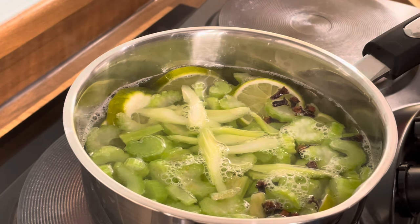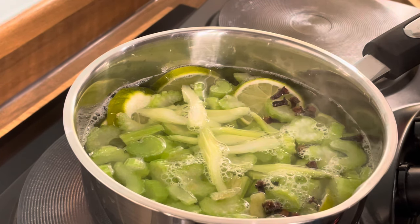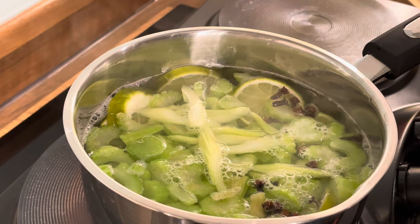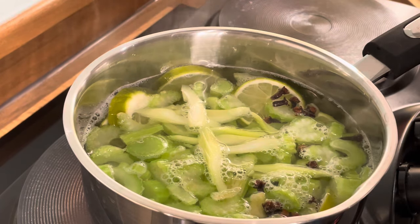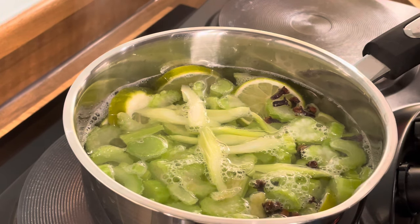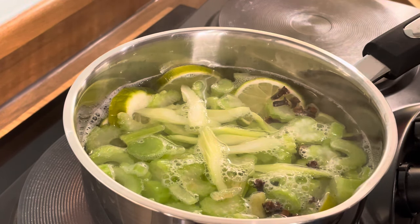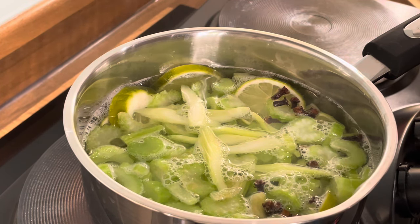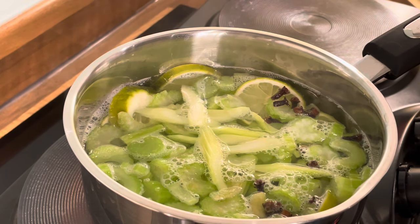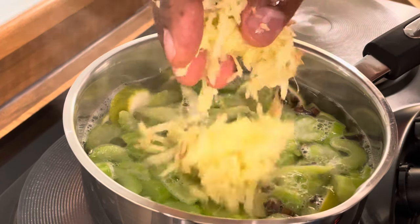I've got some fresh ginger — I might just grate it and put it inside. Ginger is very good. I'm going to grate some fresh organic ginger. Now, Jamaican ginger is the best — this is the ginger right here.